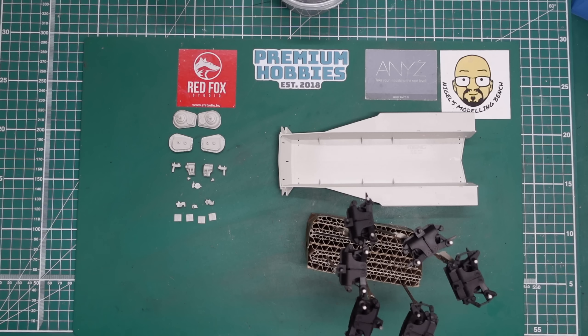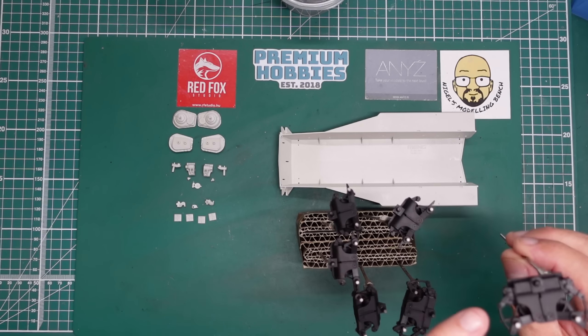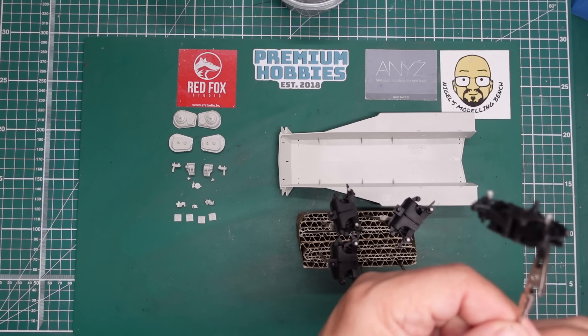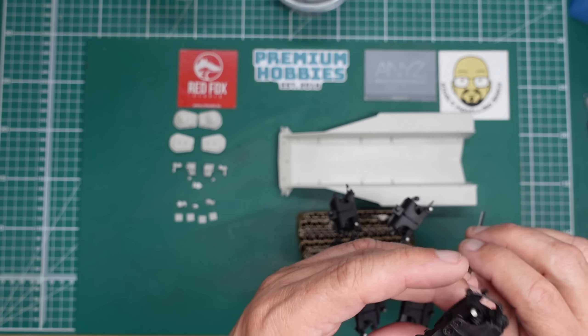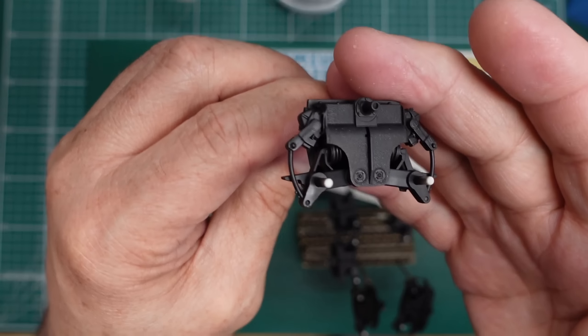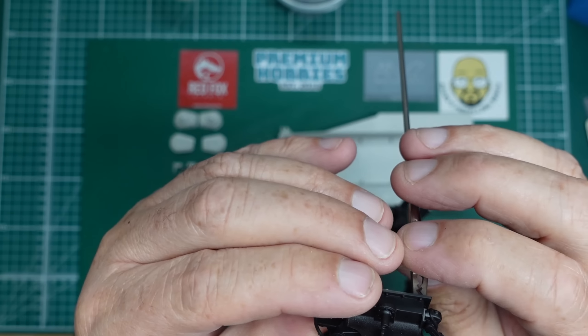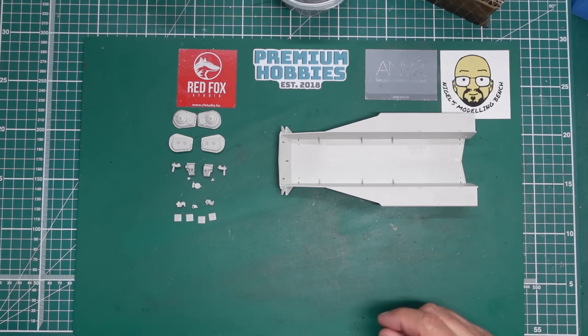Hello guys, welcome back to the channel, Nigely with you. Here we have part three of the build of this beautiful Meng Chieftain Mark 10, and it's coming on beautifully. It is a lovely kit. As you can see, I've painted all these suspension units. The casting detail and the weld marks are just absolutely beautiful, really really nice.